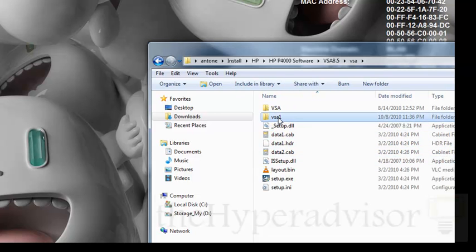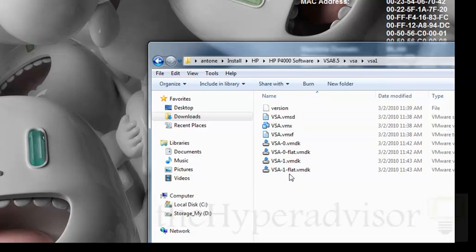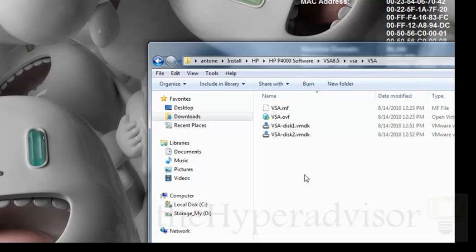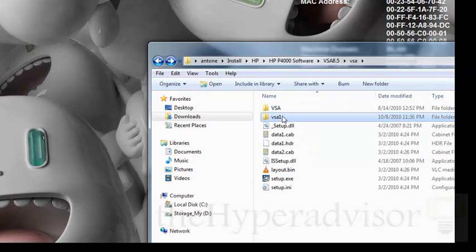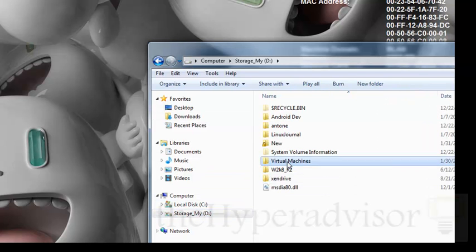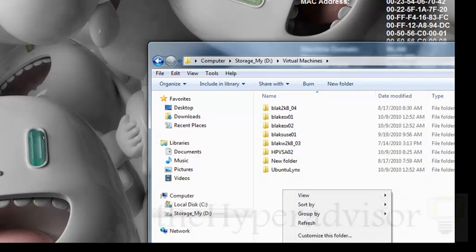You'll see right here I've already done that part, so the virtual machine files and everything are here for me to use. There's also the OVF or the appliance so that you can import this into vSphere. But I'm going to use the VSA here with the files already exported and I'm going to copy that into my virtual machine location for Workstation.